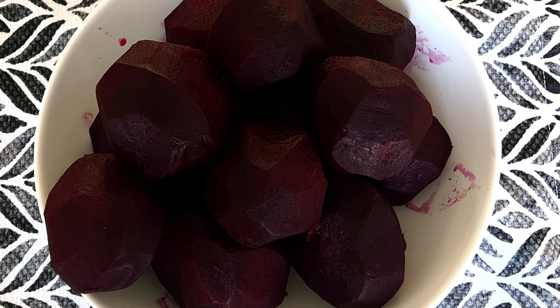Boil the beets for 25-30 minutes. Make sure they can be pierced with a thin knife, but don't overcook them. Also, I don't recommend using boiled beets from the store. For some reason, they always contain a lot of water.